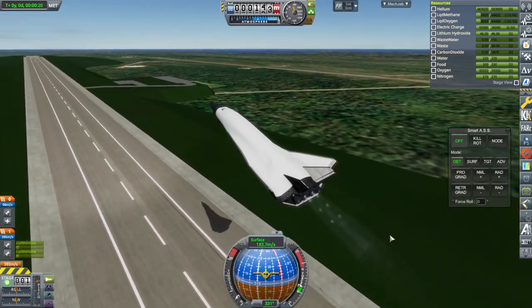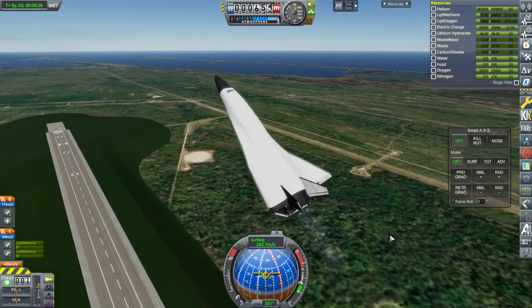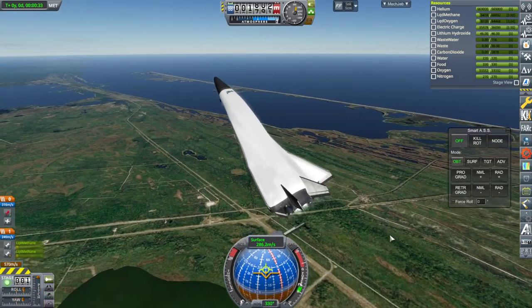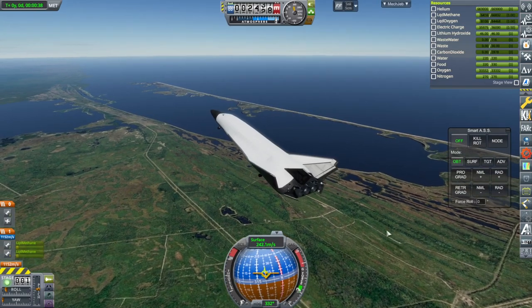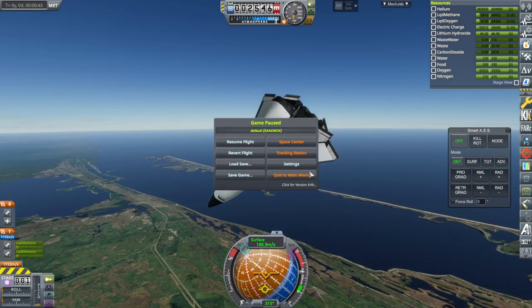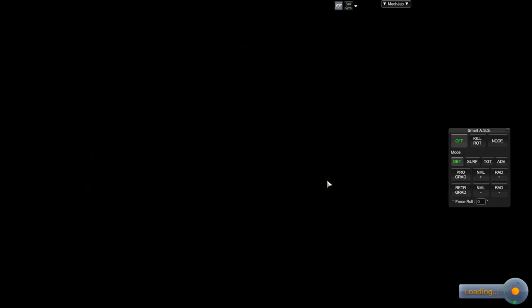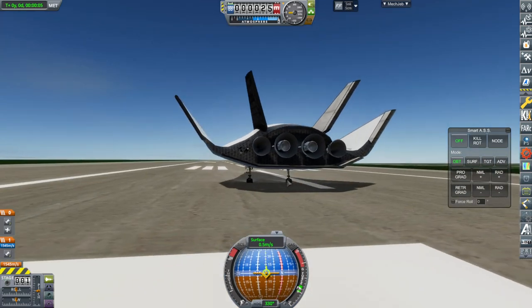Don't pull up too much — at least not immediately. Obviously, with it being as light as it is, the engine is providing a lot of thrust. We ripped off two of the control surfaces — well, we still have the other two. Oh, that's not good enough.